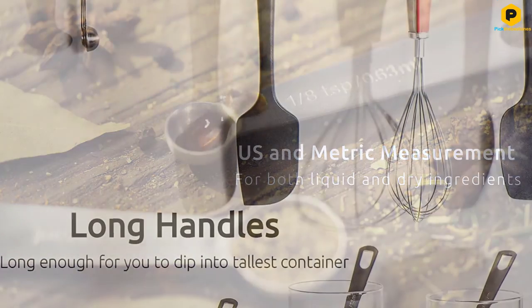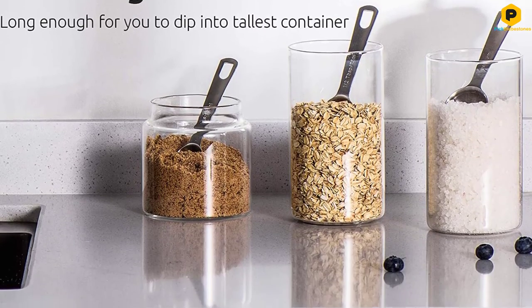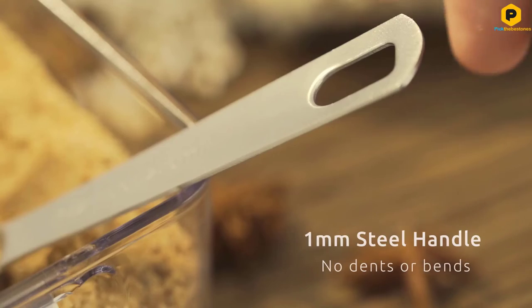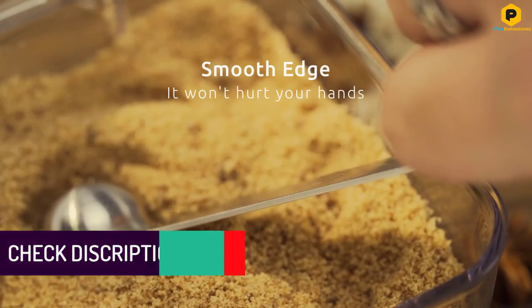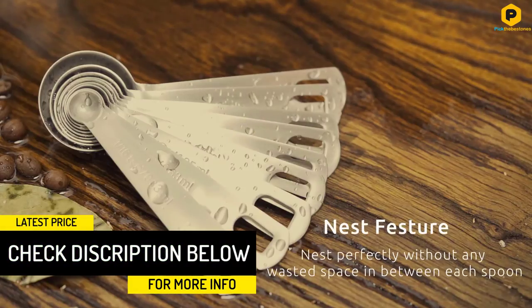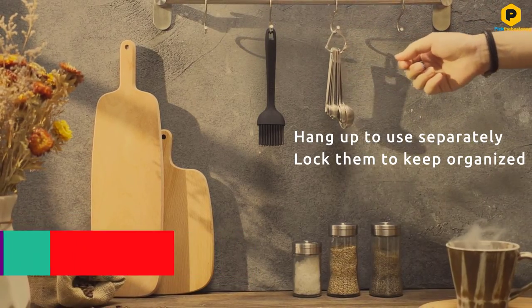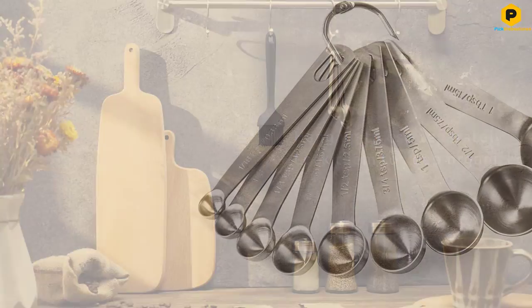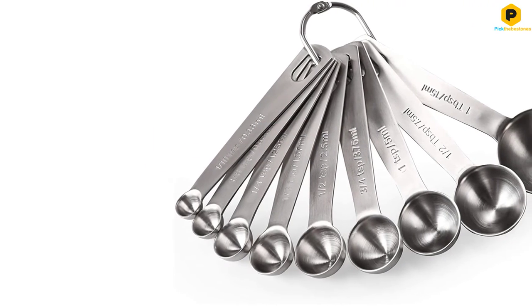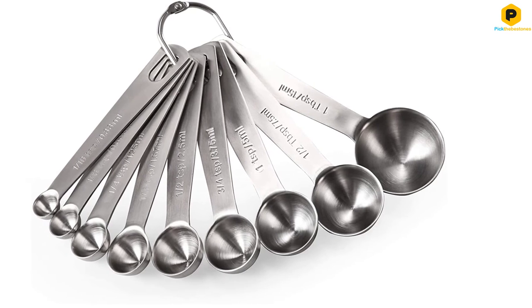These spoons are made from sturdy stainless steel, so they're dishwasher safe. Plus, they come on a detachable ring for you to hang them up or keep them together in a drawer. This set includes 9 spoons that measure 1 sixteenth teaspoon, 1 eighth teaspoon, 1 quarter teaspoon, 1 third teaspoon, 1 half teaspoon, 3 quarters teaspoon, 1 teaspoon, 1 half tablespoon, and 1 tablespoon.